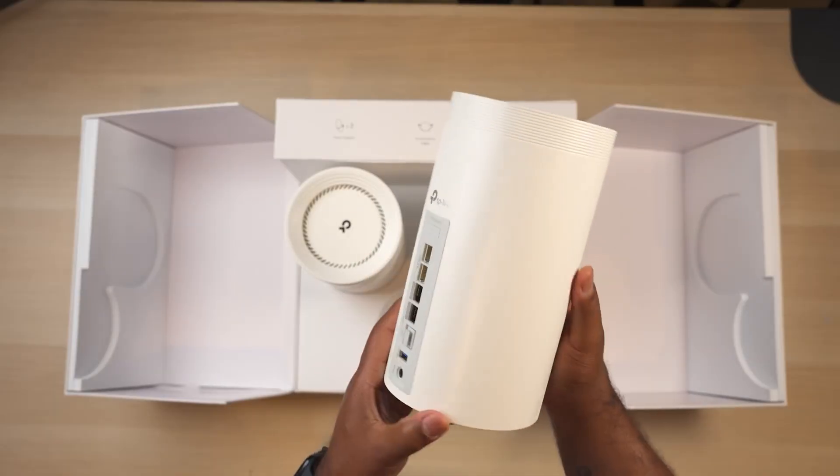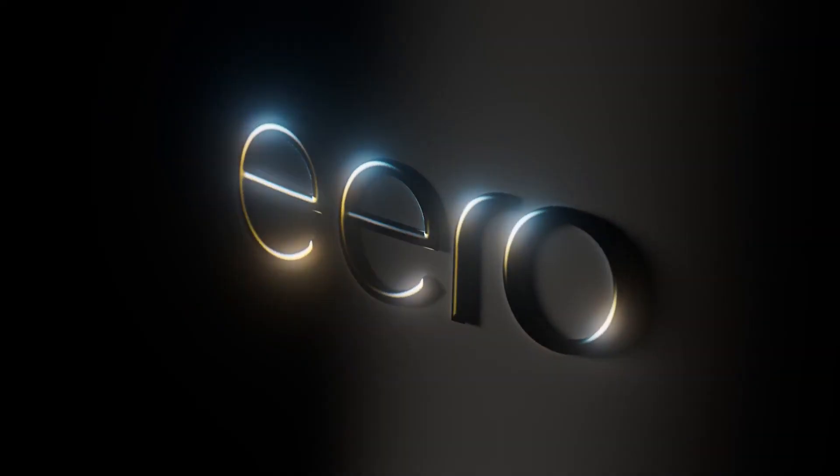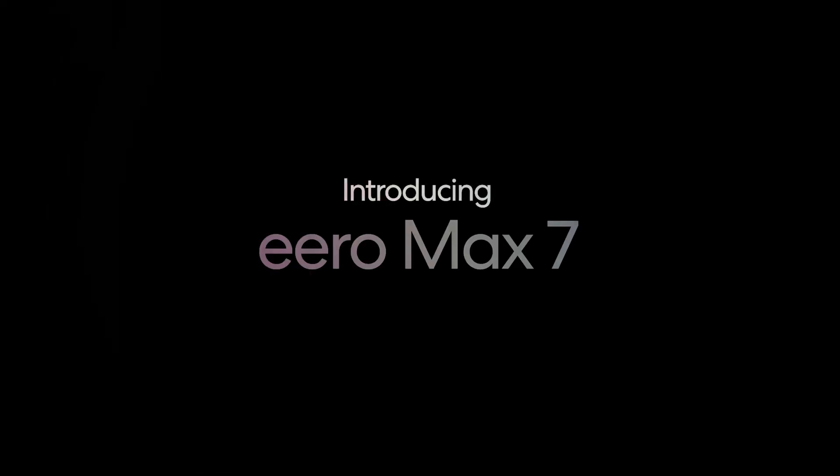What's up guys, it's Chris Majestic and today we're checking out some more Wi-Fi 7 gear. A couple months ago we had the chance to test out Wi-Fi 7 with all its insane features and speeds. Well today we're checking out another Wi-Fi 7 router and this one is made by Eero.